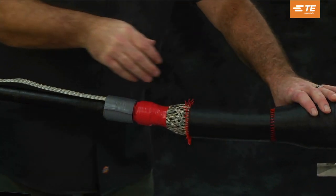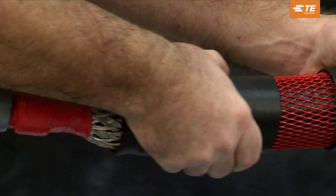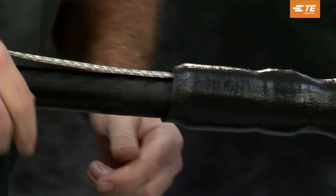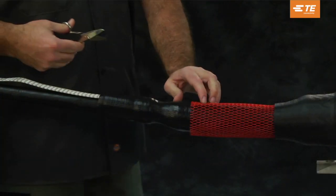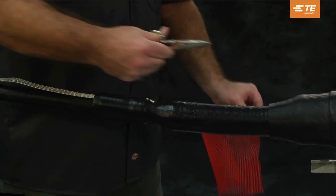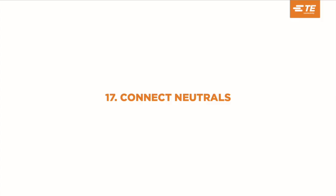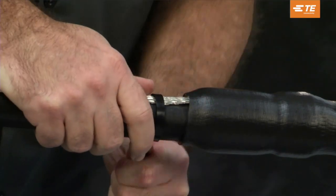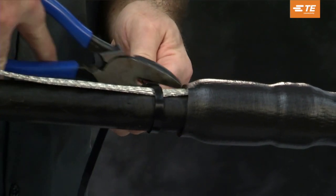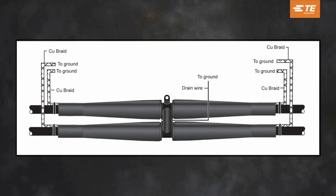Twist the black re-jacketing sleeve from side to side to release the grease, then slide the re-jacketing sleeve over the ground braid and onto the cable jacket. Cut off the red mesh sleeve, being careful not to damage the jacket or the splice body. Connect neutrals. Install a cable tie to secure the ground braid. Connect the ground braid and the bleed wire to the system following your company's grounding standards.